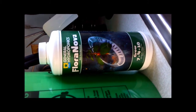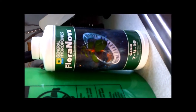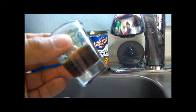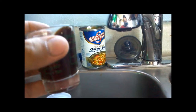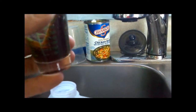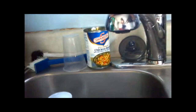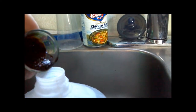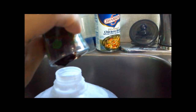Today we're mixing up a little bit of Flora Nova. I'm using this on my three rainbow bell peppers. If you've never seen it, it looks like chocolate syrup. It's real thick. It doesn't take a whole lot. For real aggressive usage, it says you use three teaspoons for a gallon. And I'm not quite at that point, so I'm just using two roughly.